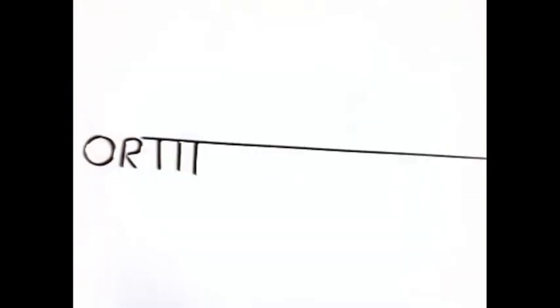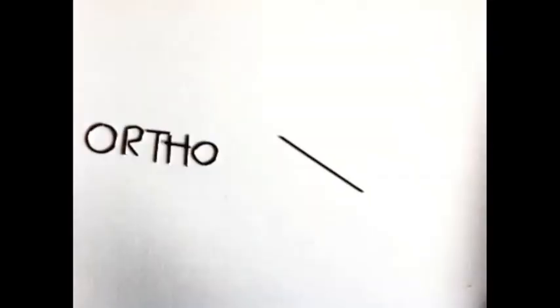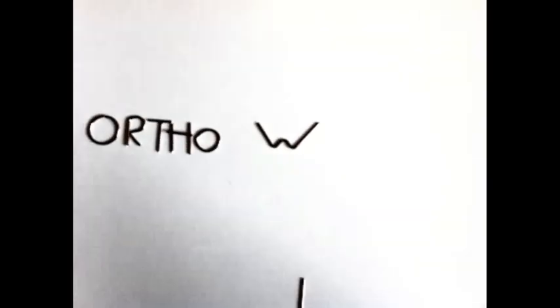Hey guys, it's Kade again. I got a question on one of the comments on my YouTube channel: how do you find your Adams clasp? So I decided to do a quick recording.